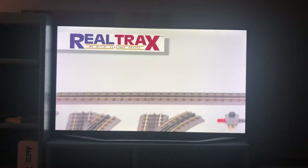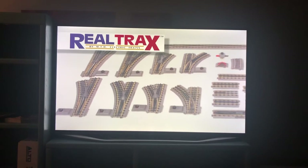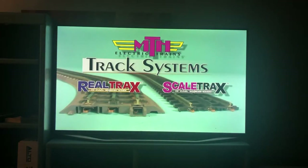Best of all, RealTrax is a complete track line with every component you need to build a full-fledged model railroad layout. If you are looking for even more realism, MTH's ScaleTrax track system may be the choice for you. Like RealTrax, ScaleTrax features an easy-to-connect system and solid nickel-silver rails, but features a lower rail profile for a more scale appearance. Unlike RealTrax, no built-in roadbed is included, allowing you to finish off this important level of detail.